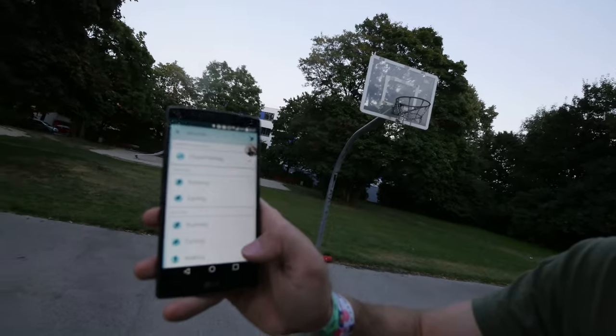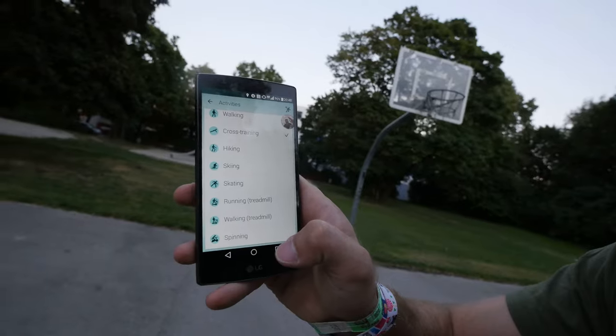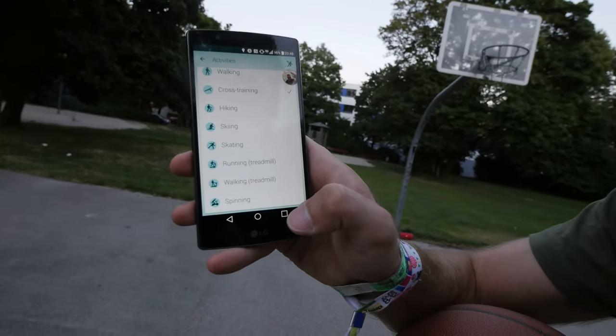You can listen to your music and let the coach tell you what to do. For example for cross training, you can choose from running, cycling, walking, hiking, skiing, skating, treadmill running and walking, and spinning — all available in the app.